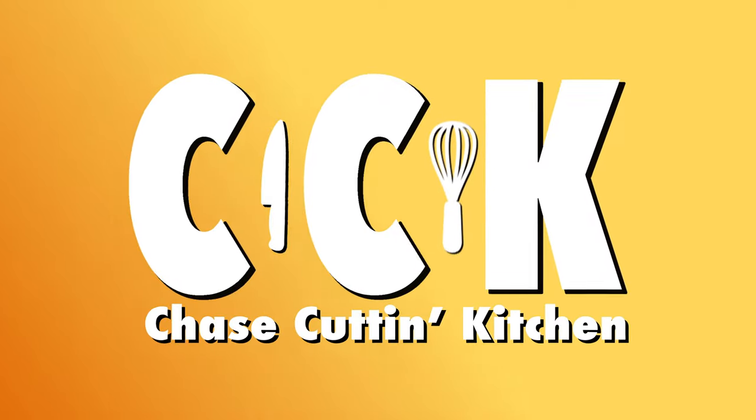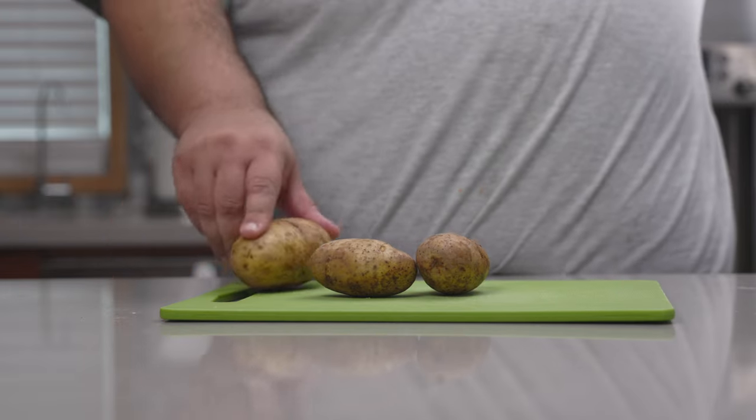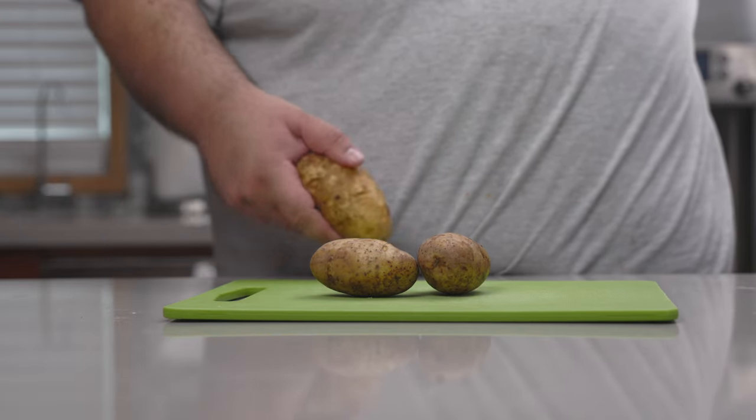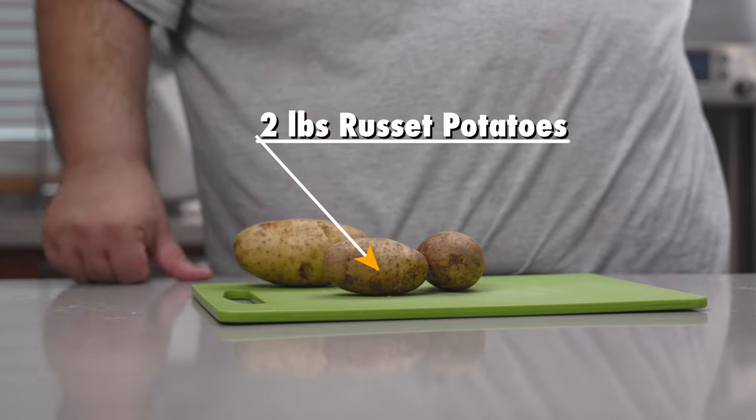Roll the intro. Okay, since we're recreating a dish from Wendy's, let's not get too artsy fartsy. Let's just stick with the classic russet potato. I have here about two pounds of russets.